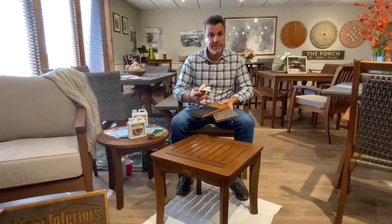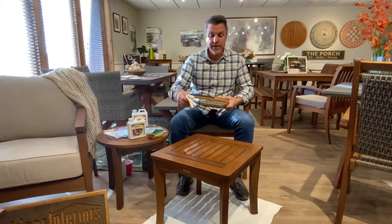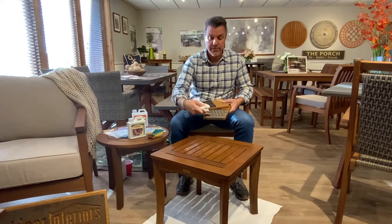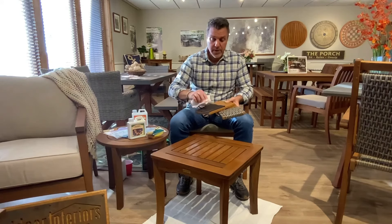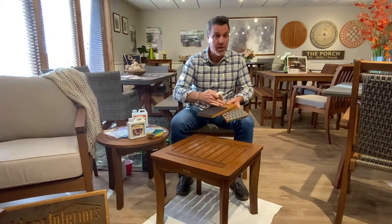A lot of the hardwood furniture available in the marketplace has various sling and all-weather wicker products that have been blended into the hardwoods. When oiling, if you were to get oil on either of these polyurethane-type products, there is no issue. They wipe clean, and as long as you get off any excess oils that have been applied during your oiling, you'll have no issues.